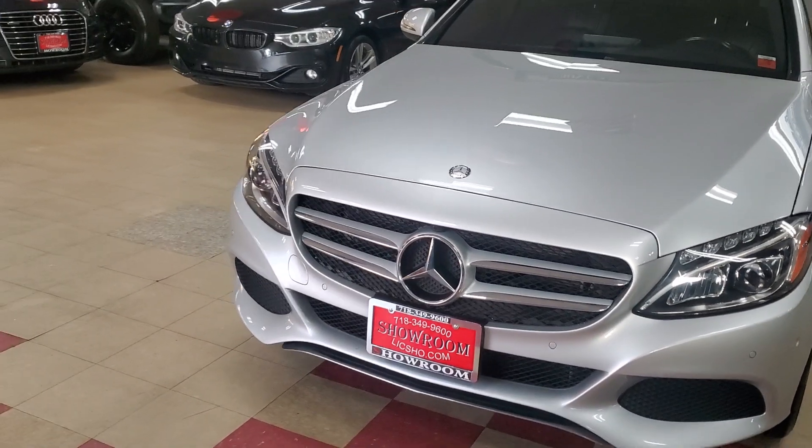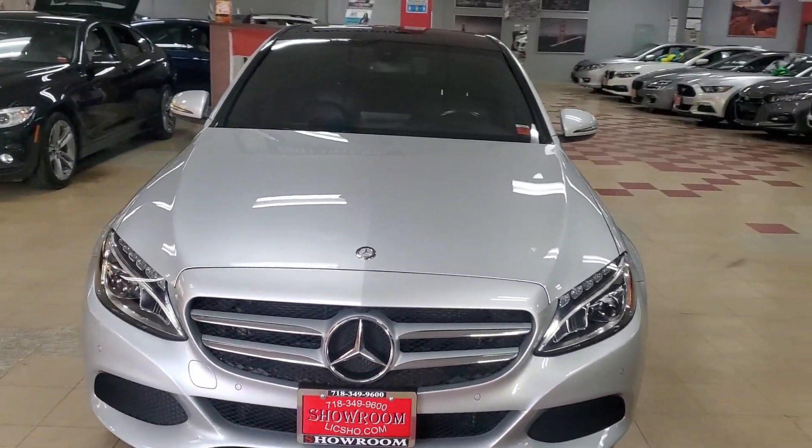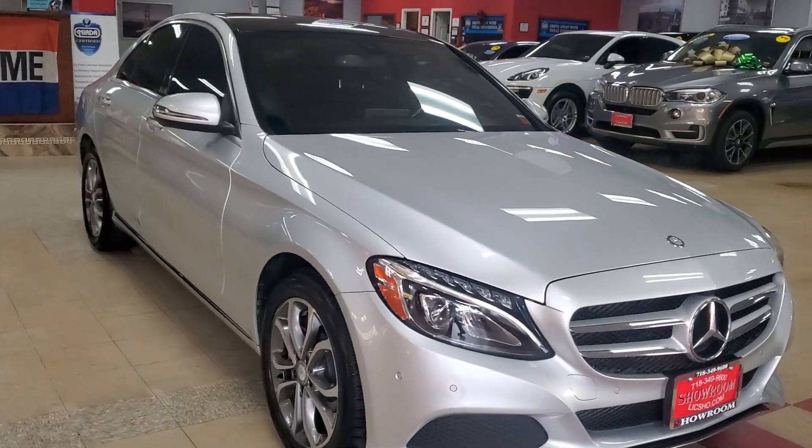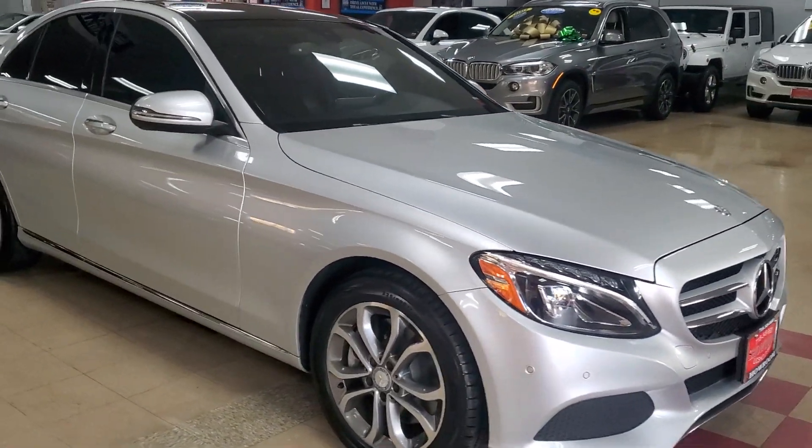That's your problem though. I got a 2017 Mercedes C300, silver color. Very nice. Rear and front parking aid.